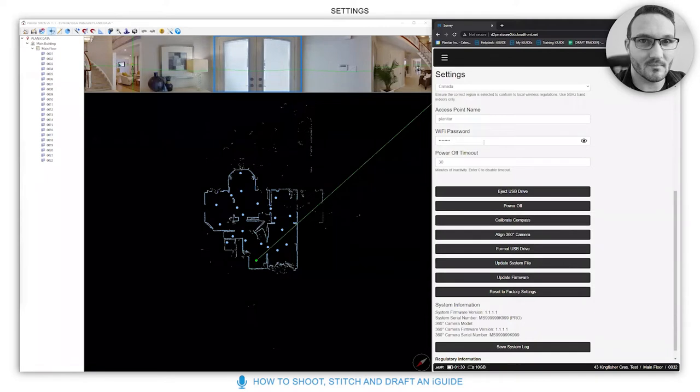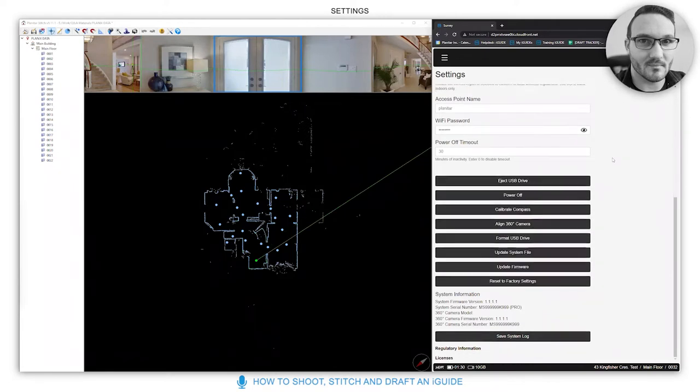Your access point name and WiFi password — you can change these if you wish, but if you forget your password you'll have to do a full reset from underneath the camera. I would only change this if it's something you are guaranteed to remember.